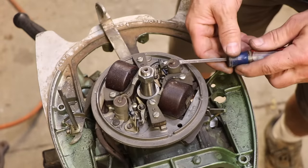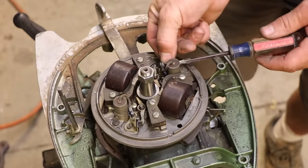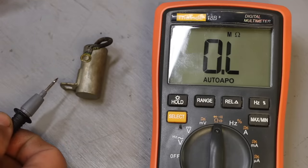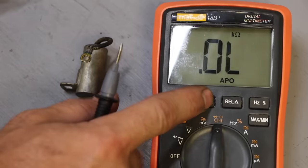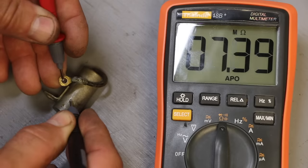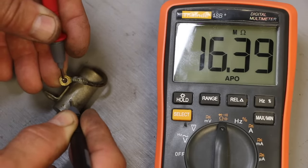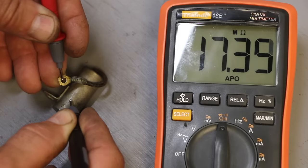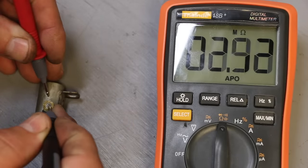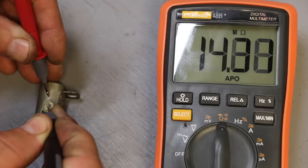I want to check this condenser — this is the one on the side that I know was not working. In order to check it, you check it like a capacitor, but you have to take it off. For testing a condenser like this, you need mega ohms range on your meter. So that's what they're supposed to do — it starts at around five ohms and keeps going up. That was the good one. Here is the one off of the bad side — it is doing the same thing. So I think my condensers are fine.